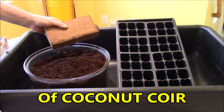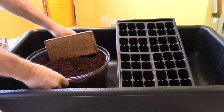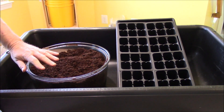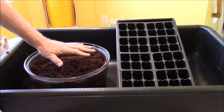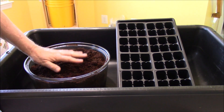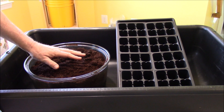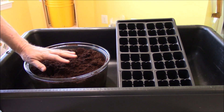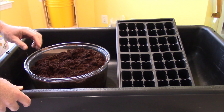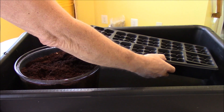We have a standard coconut coir brick here. They usually weigh about 1.4 pounds. Once you put it inside a container and hydrate it, it starts expanding and turns into about eight quarts, give or take — that can vary per manufacturer, but it gives us at least eight quarts or two gallons of nice coconut coir. You do not have to add perlite ahead of time, and the pH is anywhere between six and a half to seven, so it's essentially neutral and you don't have to worry about adjusting it.